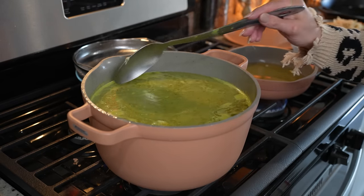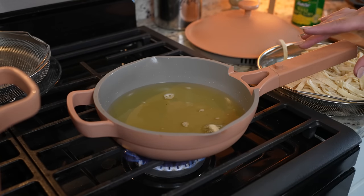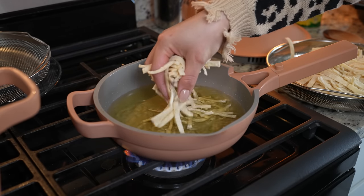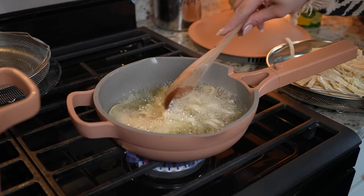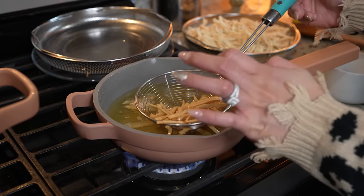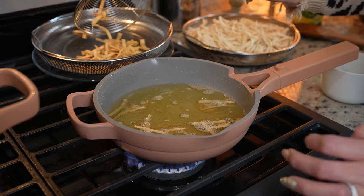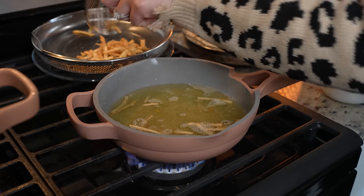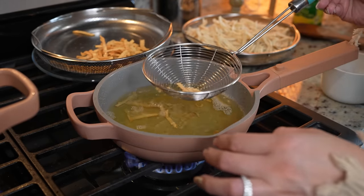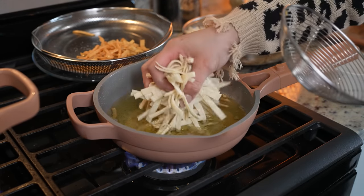Now we're just going to reduce the heat to the lowest setting and allow it to come to a simmer, and meanwhile we can get our tortilla strips ready. We're going to get our frying pan, add oil, set it at medium heat and allow the oil to heat up. Once hot we're going to begin to fry our tortilla strips, just until they're nice and golden. Once our tortilla strips are nice and golden we're going to remove them from the oil, drain as much oil as possible, and then sprinkle them with a little bit of salt. Repeat the process for the rest of the tortilla strips.